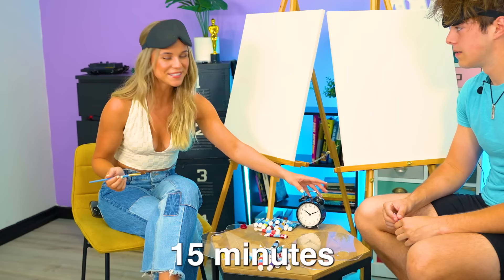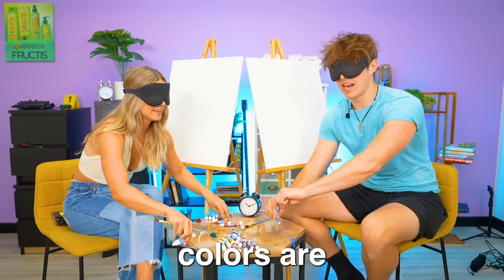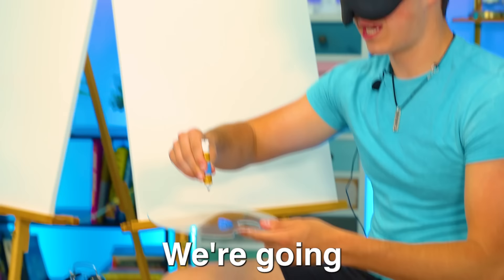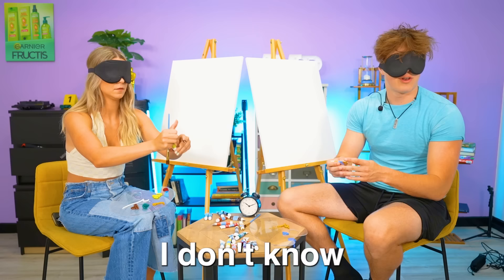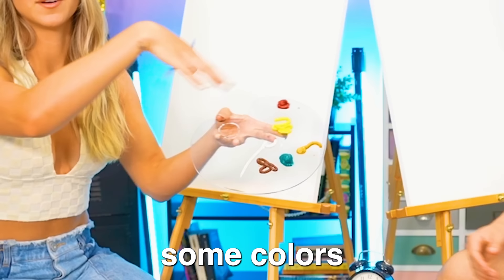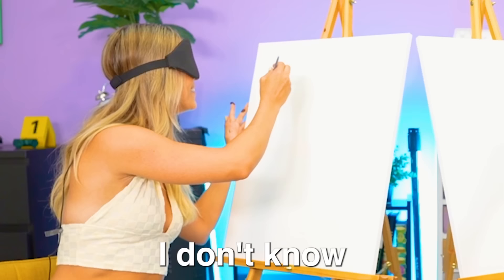Go go go — blindfolded! Alright, so now we got it. We don't know what these colors are. Here we go. I feel like I'm making a mess right now. We're gonna do whatever this color is. I feel like this color is gonna be really good. I don't know what I'm doing right now. Me either, I'm just kind of winging it. I have some colors on here. Wait, this is actually gonna be really hard. I can't even see where the colors are going. I don't know if they're combining. I wish I could peek so bad.